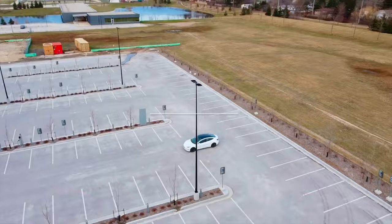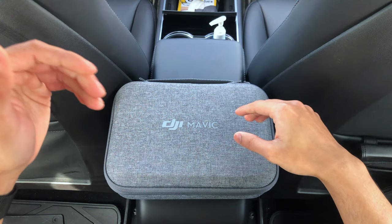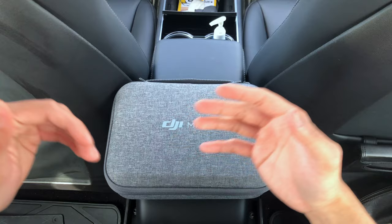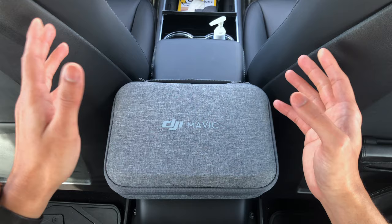Hey there everyone, today I'm going to review the DJI Mavic Mini. This is an ultra light, ultra portable drone made by DJI for beginner flyers like myself who has never flown a drone before. This video is in no way sponsored by anyone, so you'll be getting a very honest review from a beginner flyer.